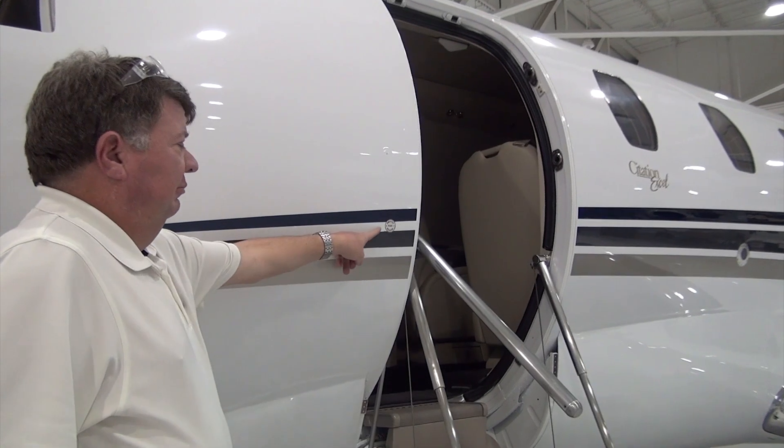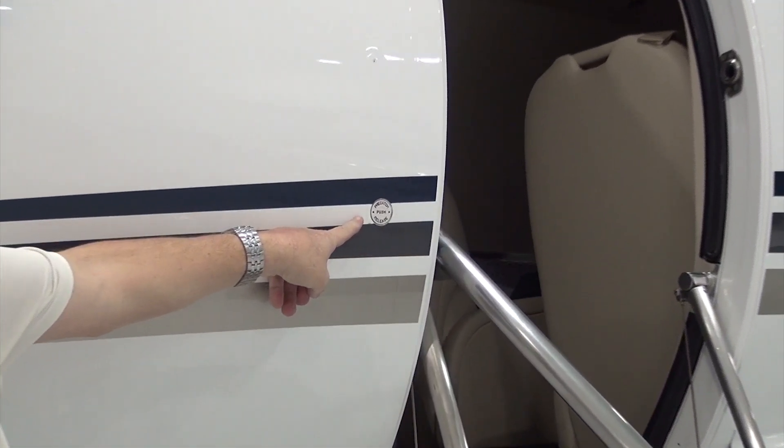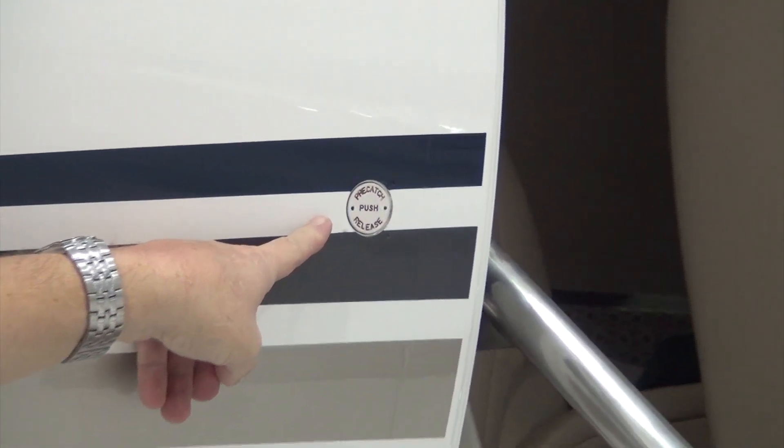The Model 560 XL, XLS, and XLS Plus aircraft have a cabin door system — a pre-kit system designed to assist in closing and locking the main cabin door.